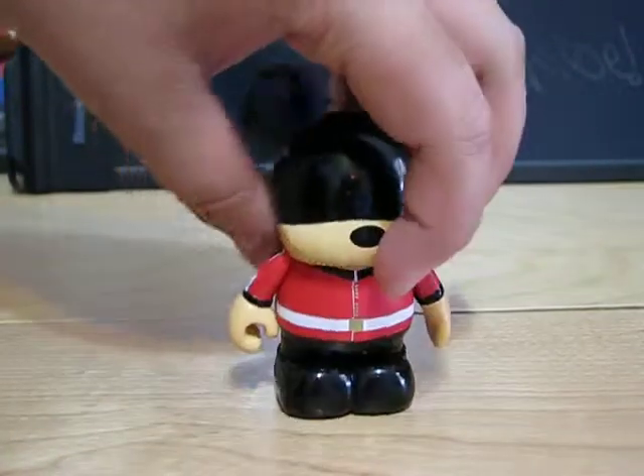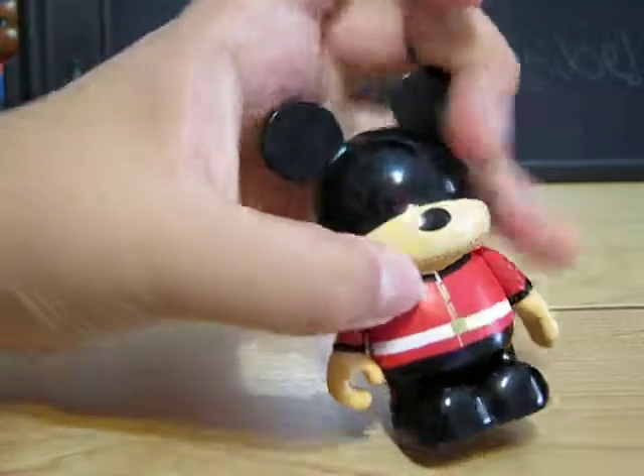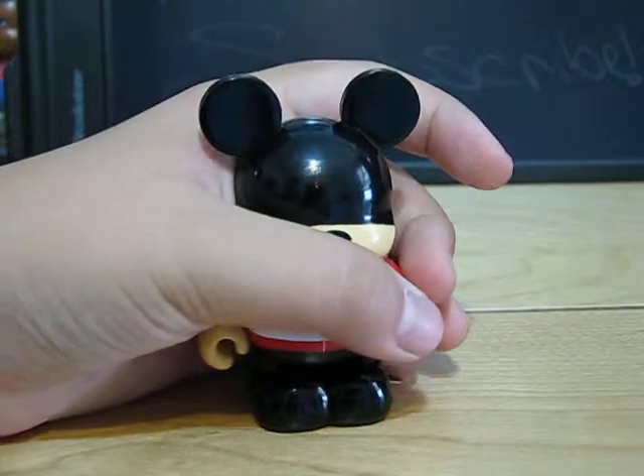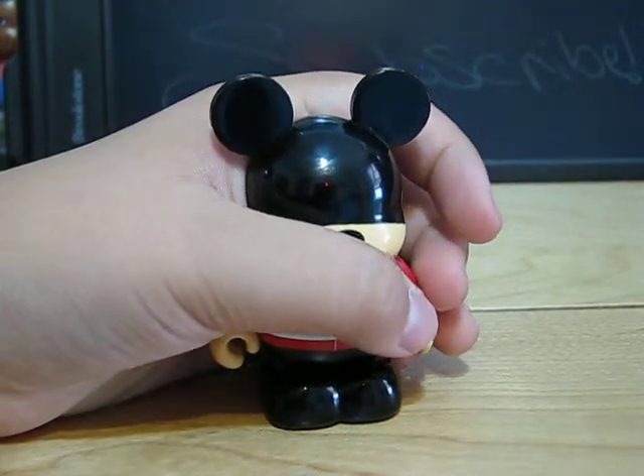It is designed by — I can't really read that name, it looks like Katherine or Kathleen, I'm sorry for mispronouncing that. Disney Store LTD — I think that stands for Limited, but I'm not sure. London, blah blah blah. Thanks for watching and remember to subscribe, rate, favorite, like, and comment. Have a magical day!